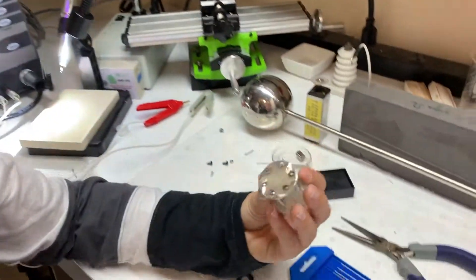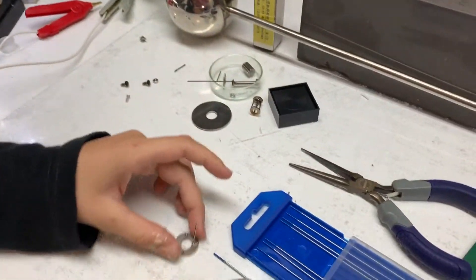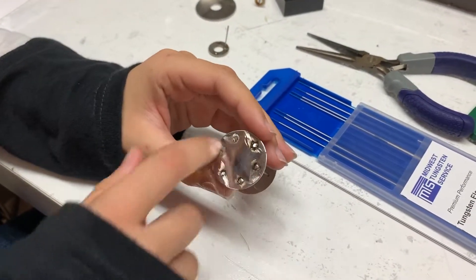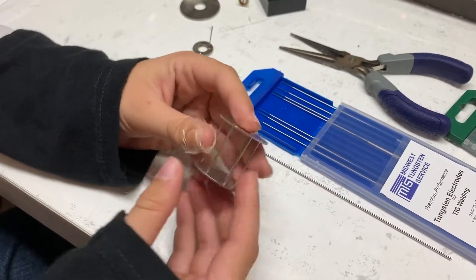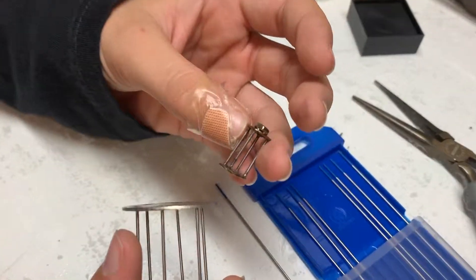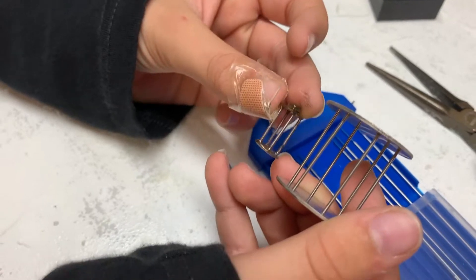Now we're going to take a look at this one — this is a different cathode and it's got some pretty big welding spots. We did try this in my reactor but it's too big. This smaller one is the one that worked well — you can see the size difference very clearly.